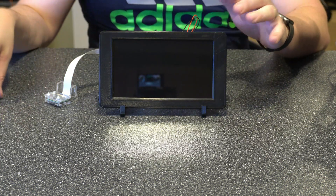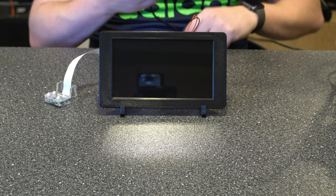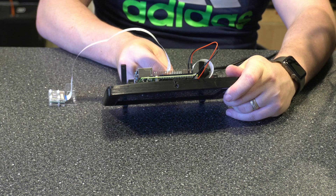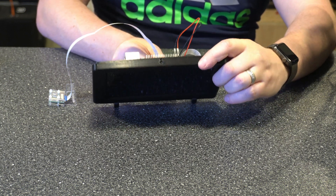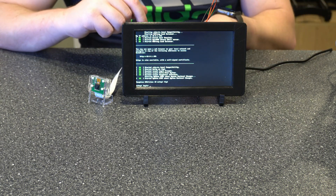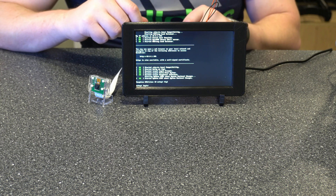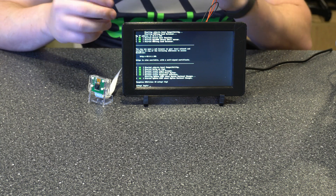Now that those are in place, I'm going to power it on. I'm just going to plug this into the USB-C port on the Pi itself. Remember, if you have the older connector you're going to have to go that route. You can see here that it was booting up. With the USB-C cable that I had I did have to play around with it a bit to get it to line up right — it's a tight fit, so just keep that in mind.